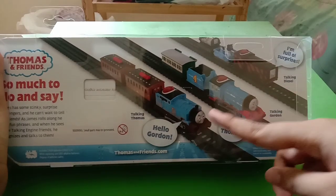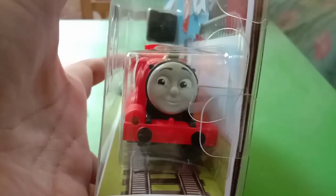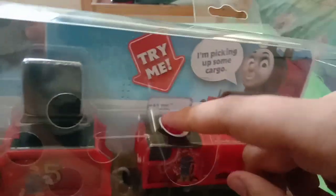Here is Talking James, and on the back of his box it shows Thomas, Gordon, and Diesel — I might get them in the future. Here's his face, it's so cute, I really love it. And there's even a sound here, listen.